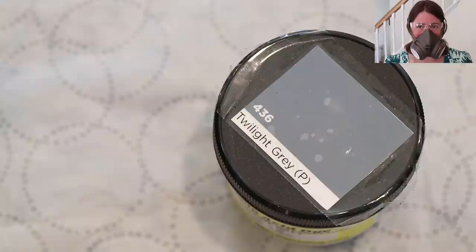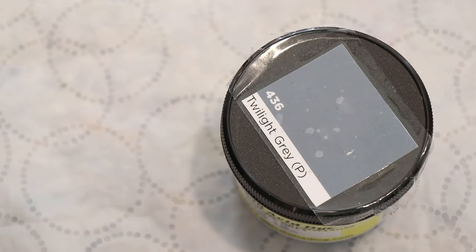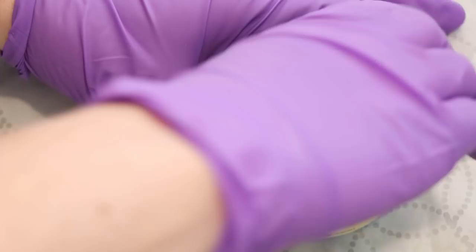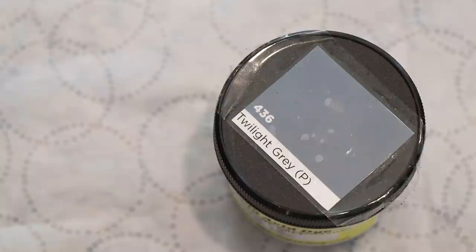For just a quick look at the actual powder, I did put on my respirator mask, safety glasses, and gloves. Whenever I'm dealing with dry dye powder I'm always wearing this personal safety equipment. Twilight Grey — the swatch is this bluish gray color, to be fair, and I have been able to achieve something like that before, and the powder does look very sort of navy and nondescript.